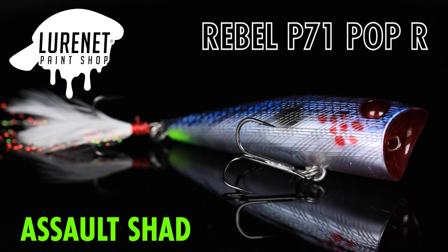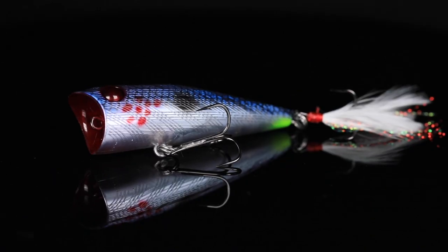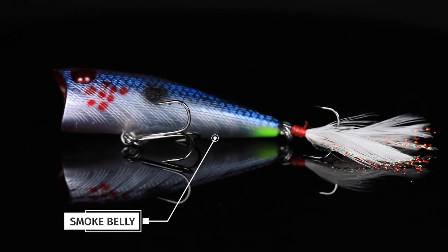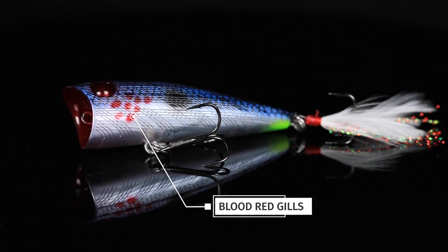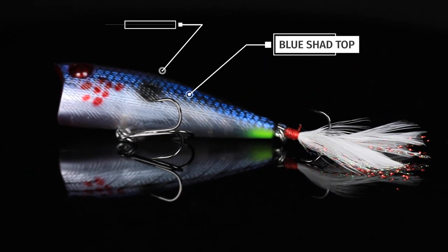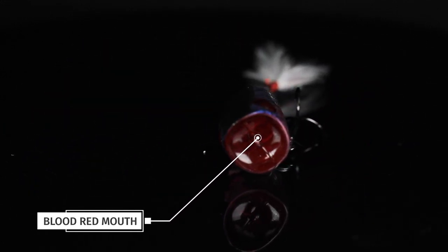Our next Lournette Paint Shop release is the Rebel Pop RP71 in the color Assault Shad. This started out as a P71 with a translucent body. We added some smoke color to the belly for that really good shad appeal, a chartreuse dot on the tail, some blood red gills, blue shad markings on the top, a black back, and a blood red mouth to cap it all off.